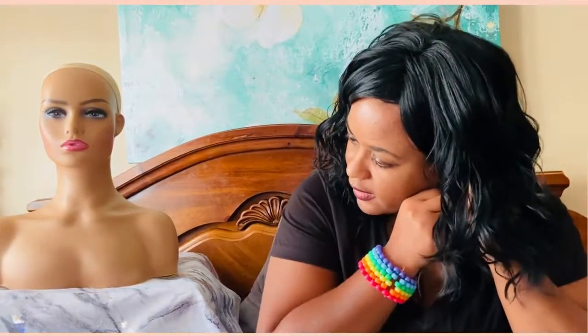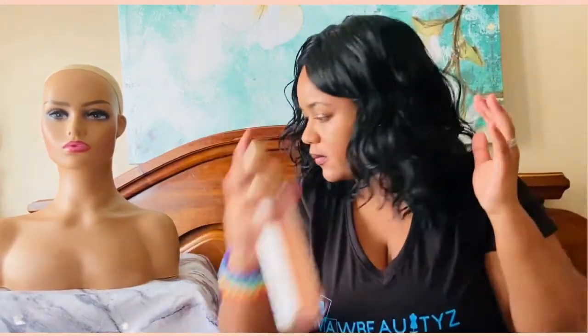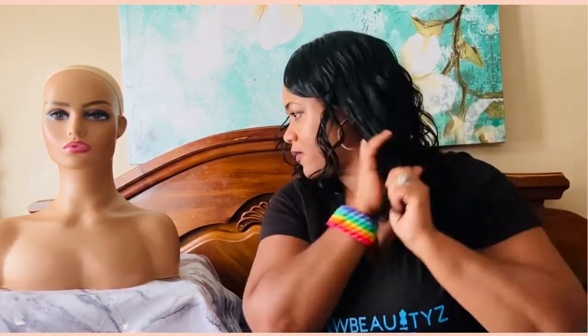My earring fell off — let's try her another way. If you want to do the bang in the middle, you can divide it and do side by side. Look at her — she's starting to look better!